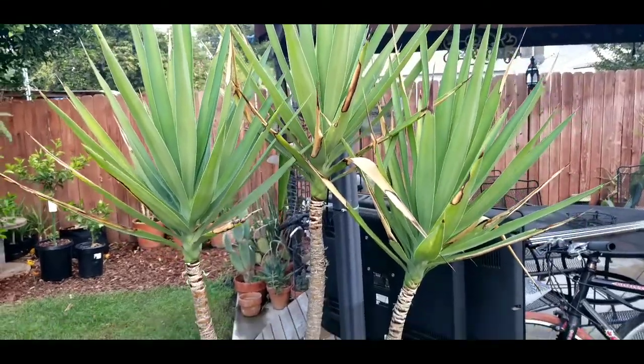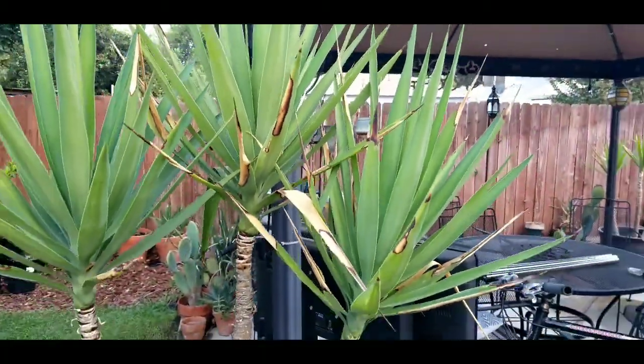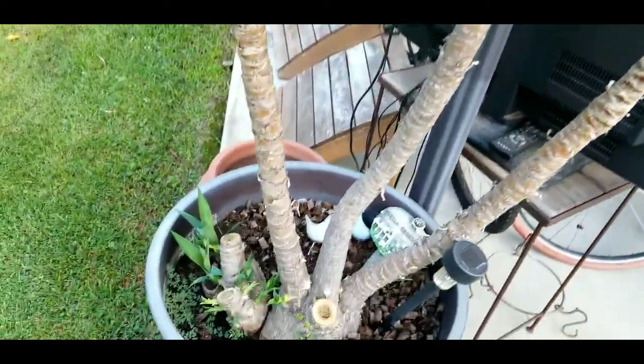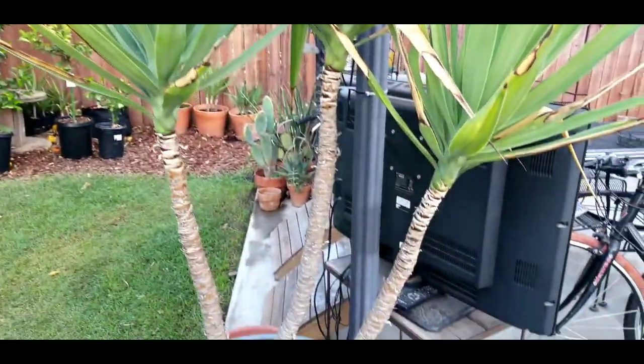We are still looking at yuccas. First I want to show you how these got fried again after we trimmed them not that long ago, because it's been so hot here in California. I had one of my viewers say that their yucca is growing tall and skinny and not branching out, and whether they should cut it.